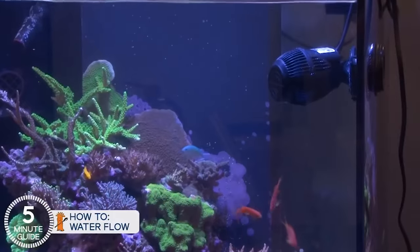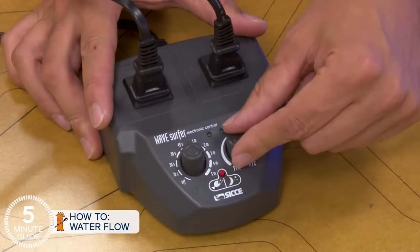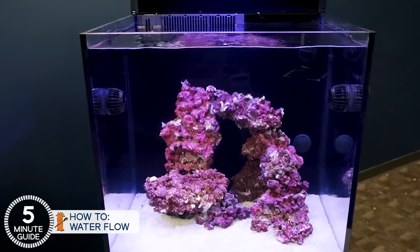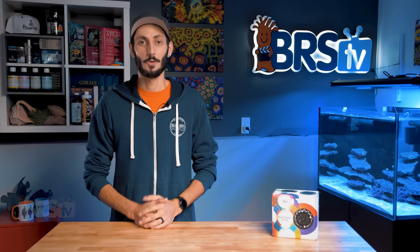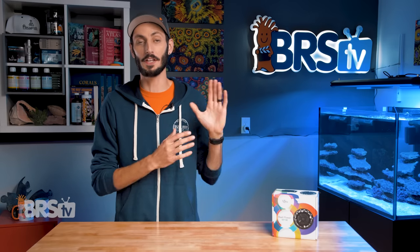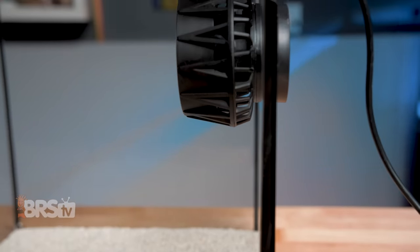There are tons of options to get the job done, ranging from simple inexpensive propeller pumps that plug in and turn on, to pricier low profile options with programmable controllers that can create complex flow patterns and schedules to emulate the ocean as closely as possible. Reef Breeders has done what they do best and brought a very capable but very affordable option to the table with their RPM pump — a controllable puck style propeller pump rated at 2,600 gallons per hour.